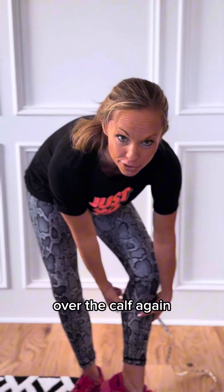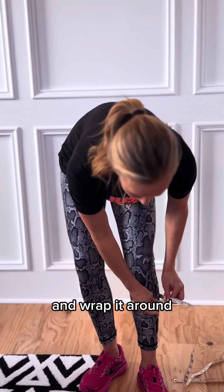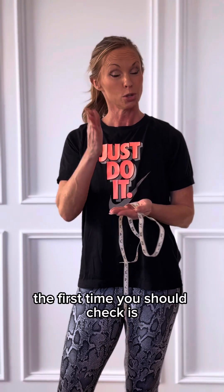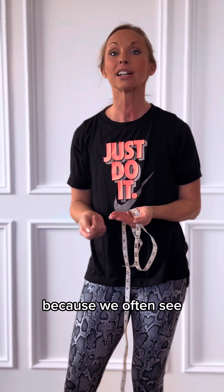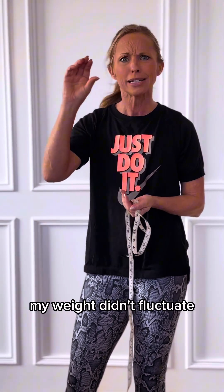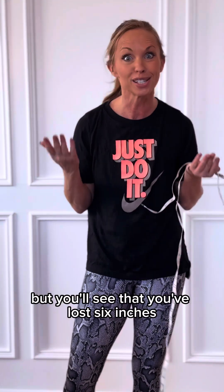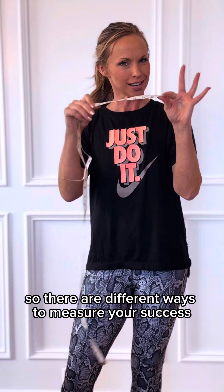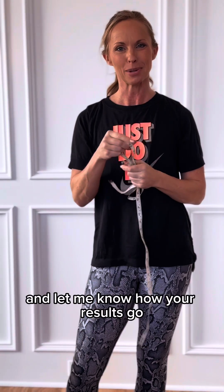Then come down to the calf. For the calf, again, measure the thickest part. We want our leg to be relaxed — wrap it around and check that. You'll have a left and a right measurement for both calves. When you do this and check again, the first time you should check is after four weeks. Look and see how those numbers changed, because often your weight didn't fluctuate the way you thought it would, but you'll see that you've lost six inches. That's huge. There are different ways to measure your success and progress — weight is the least important. Try a measuring tape and let me know how your results go.